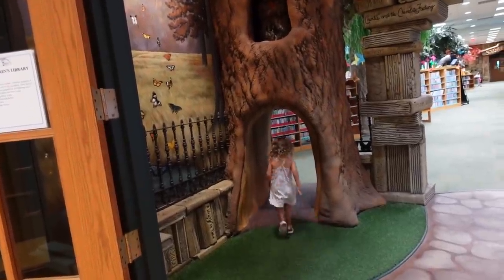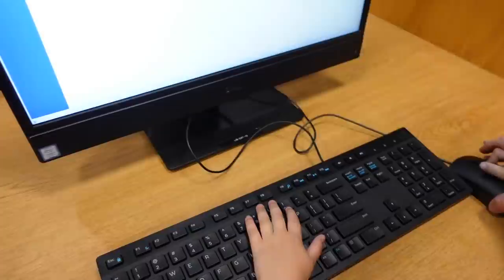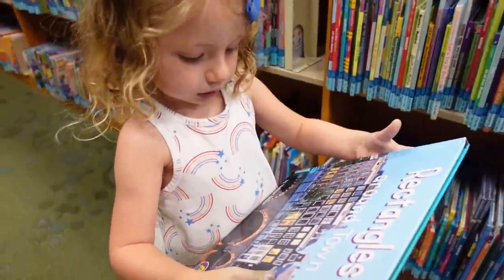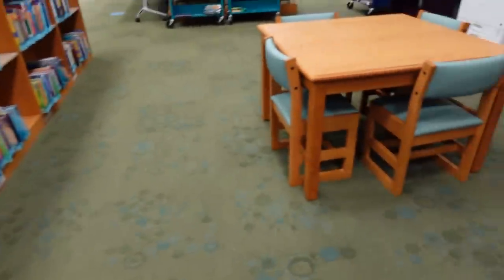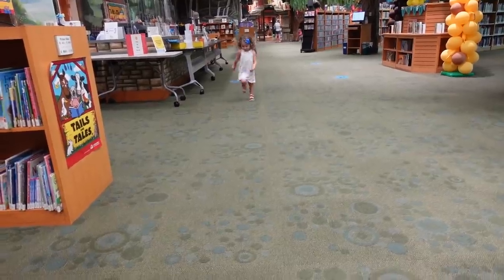We're at the library — going to get some books right now. Layla Jane thinks the routine is we have to go to the computer first, because that's what I always do — try to look for fun books for her. She likes to act like she's looking on the computer too. We found 'Rectangles Around Town' — looks like a good one, all about shapes. We love coming to the library, it's so much fun and so cute.